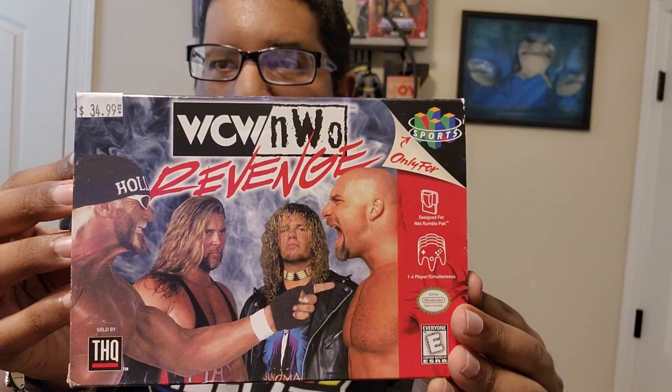I will link that at the end of this video so you can check out that blog from back then. But at that store, I was looking around and I found that they have a retro gaming section. I saw WCW NWO Revenge, and you will never guess the price I paid for this game — complete in box — $34.99.